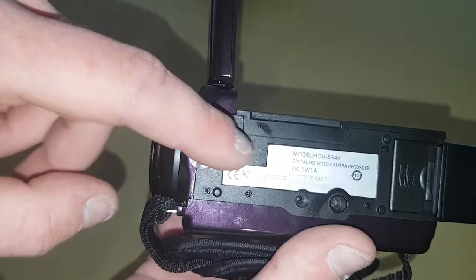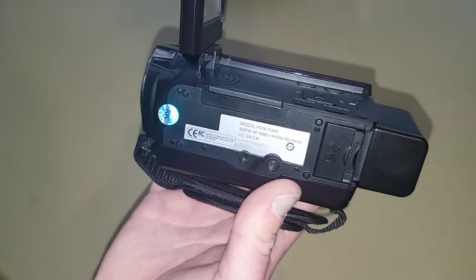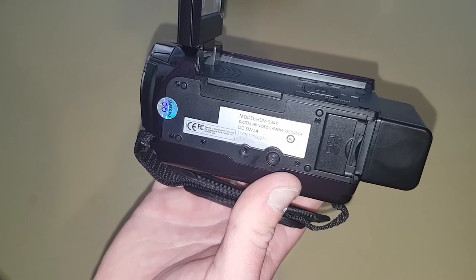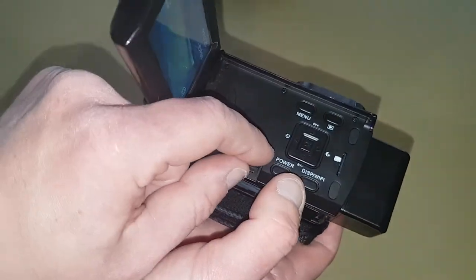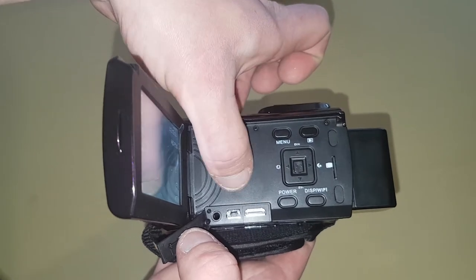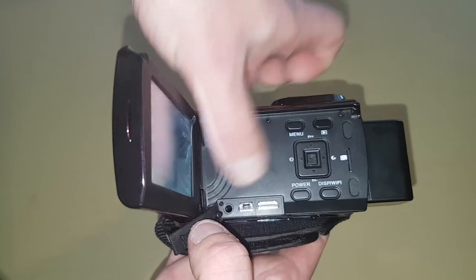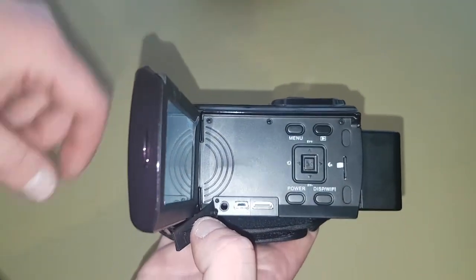There's a little bit on the bottom as well. You can probably just see that now — it shows you the model number and everything. If we go back here and flip this little cover off, you can see it's got an HDMI port, a USB port, and an AUX port just there as well for your video.